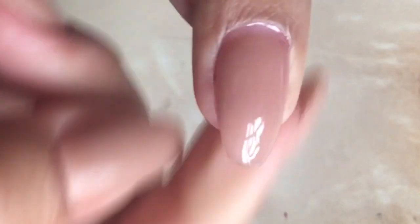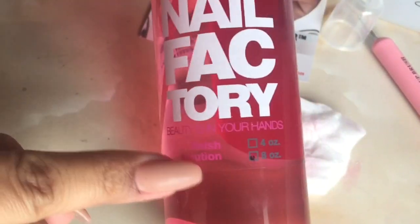Once nails have been cured, they will be left with a tacky residue on them. Make sure to wipe them clean with some type of cleaning solution.